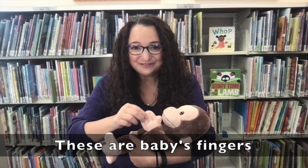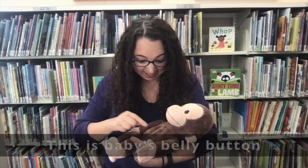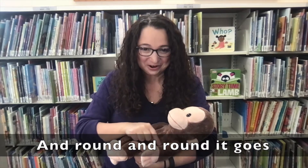These are baby's fingers. These are baby's toes. This is baby's belly button and round and round it goes.